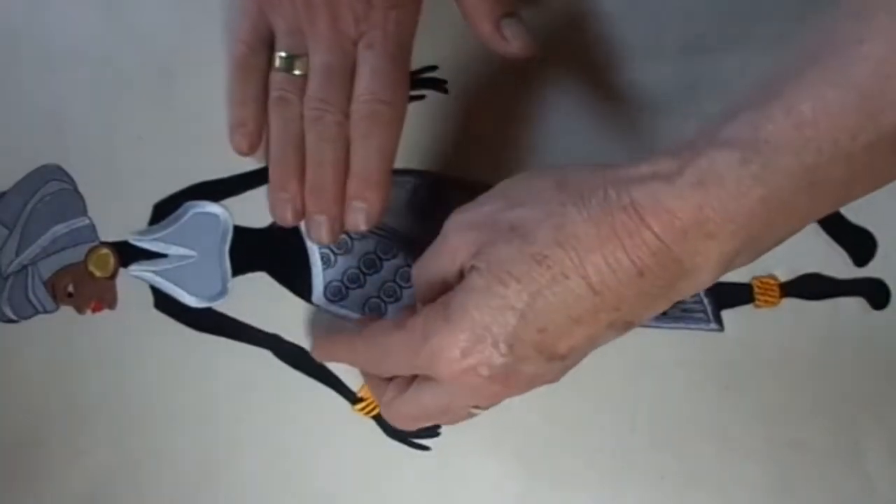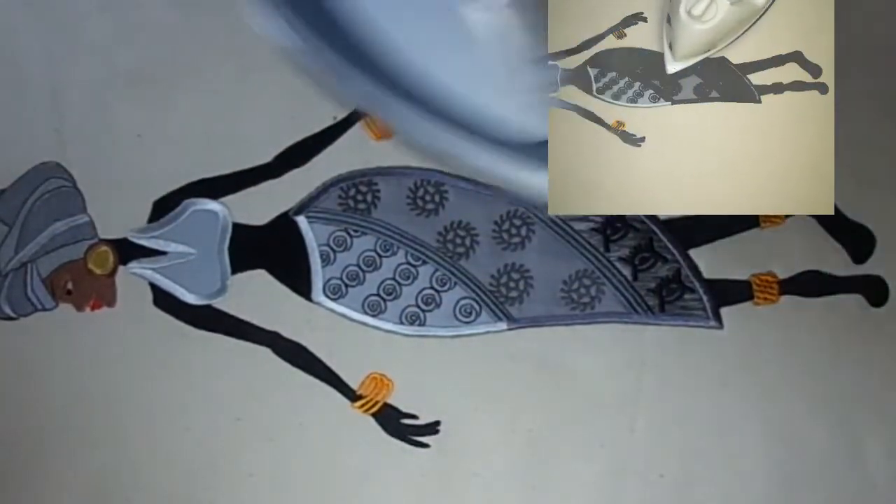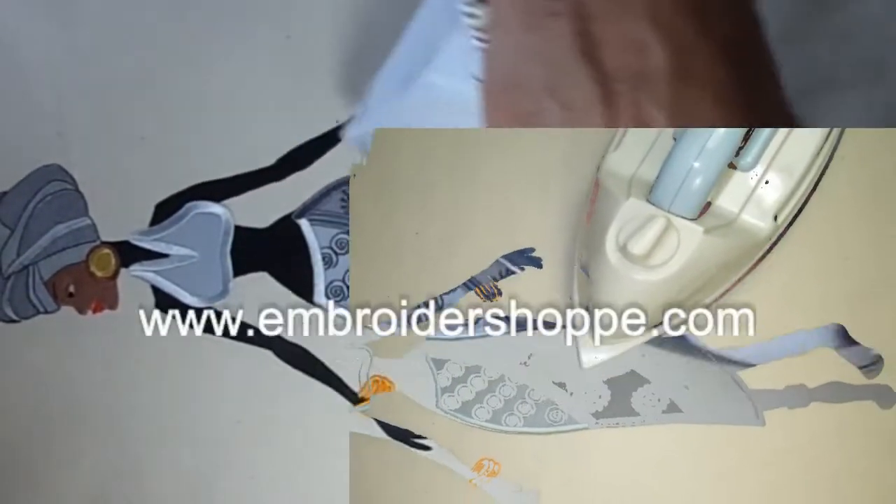Our collection of 12 colorful African women are ideal for quilts, framed pictures, cushions, and a lot more. Purchase your patterns at www.embroidershop.com.